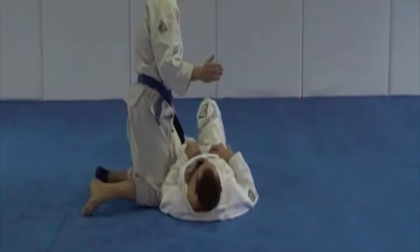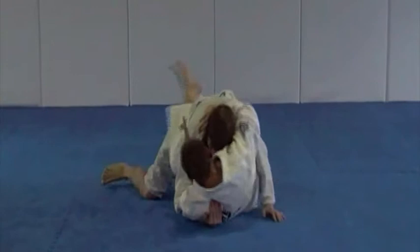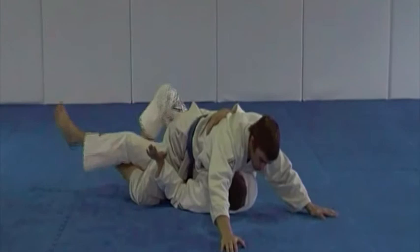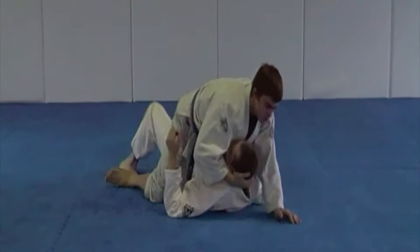Elbow escape, starting with the standard elbow escape. Great job. And the hook removal variation. Great job.